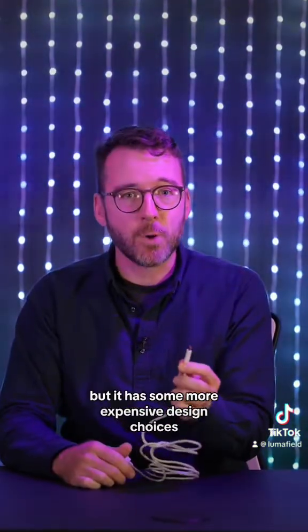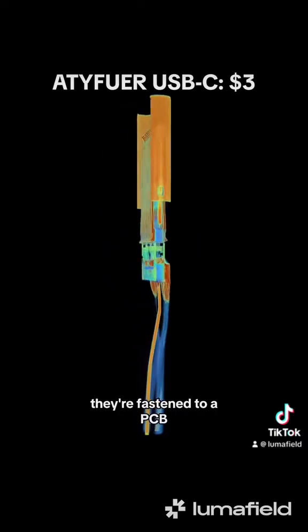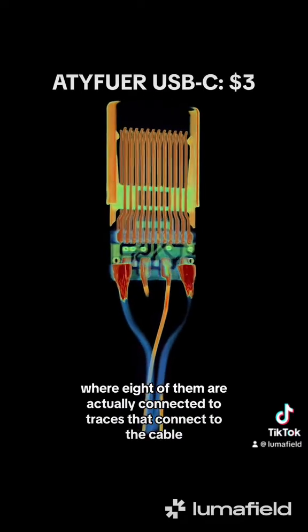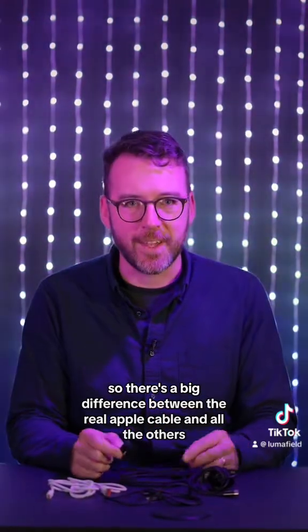This one is even cheaper, but it has some more expensive design choices — it even has all 24 pins. They're fastened to a PCB, where eight of them are actually connected to traces that connect to the cable. So there's a big difference between the real Apple cable and all the others.